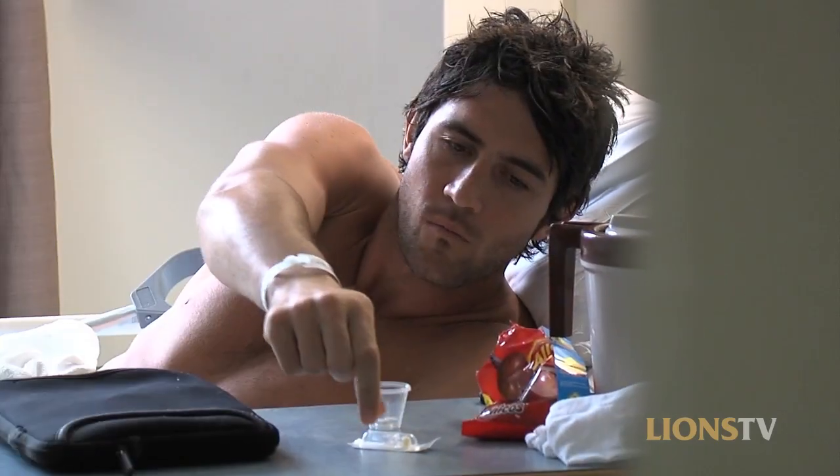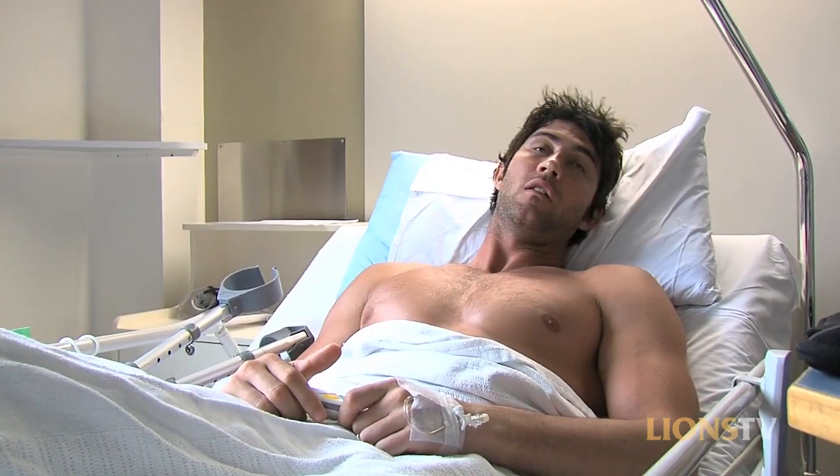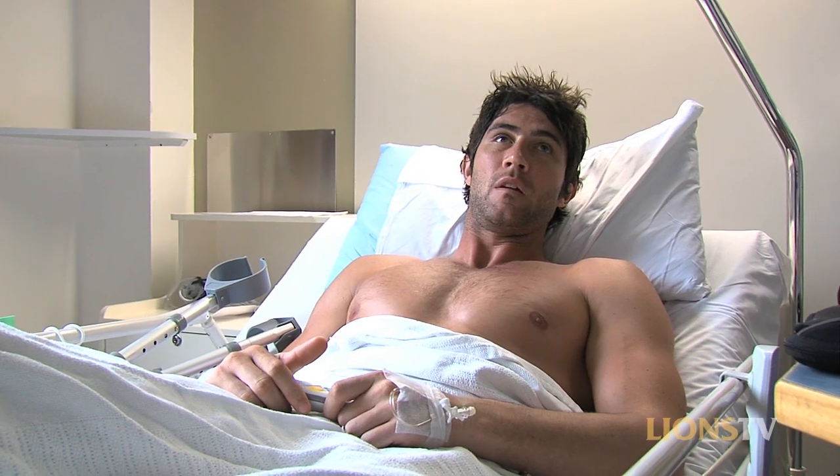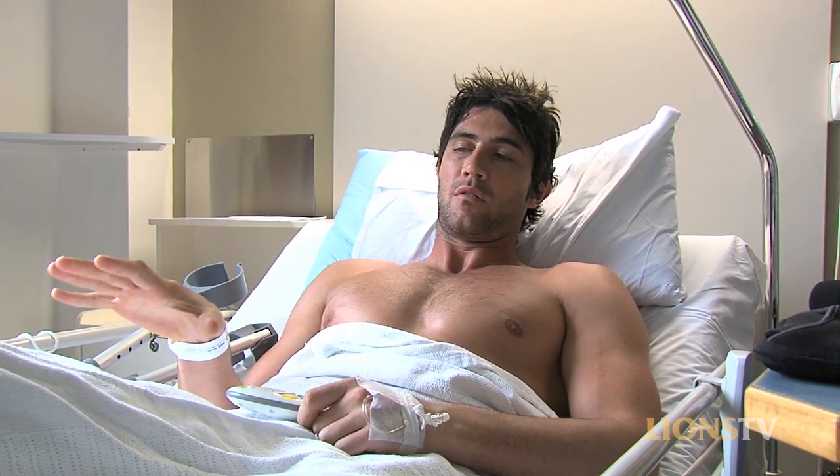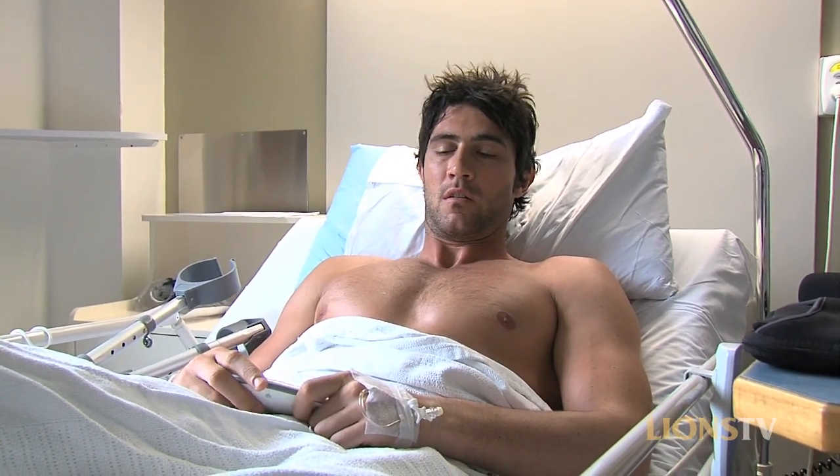Yeah, the operation went pretty well. I came out of it alright last night — they said it all went smooth and he said I got a very strong knee. After he put it all back together, he said I got a very strong knee. We had the hamstring graft which was good.